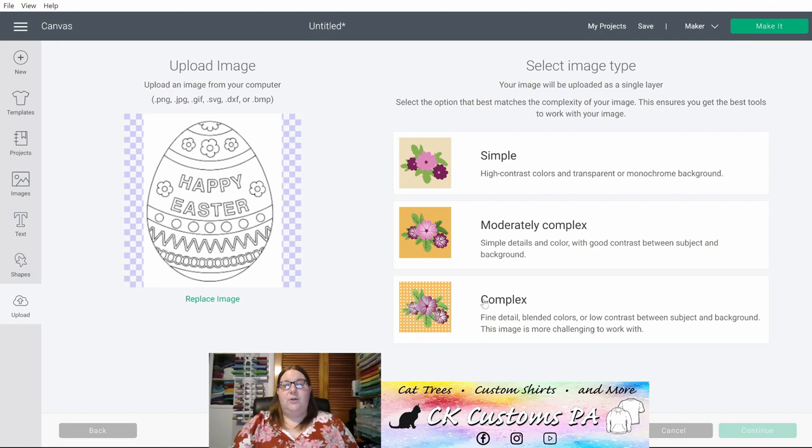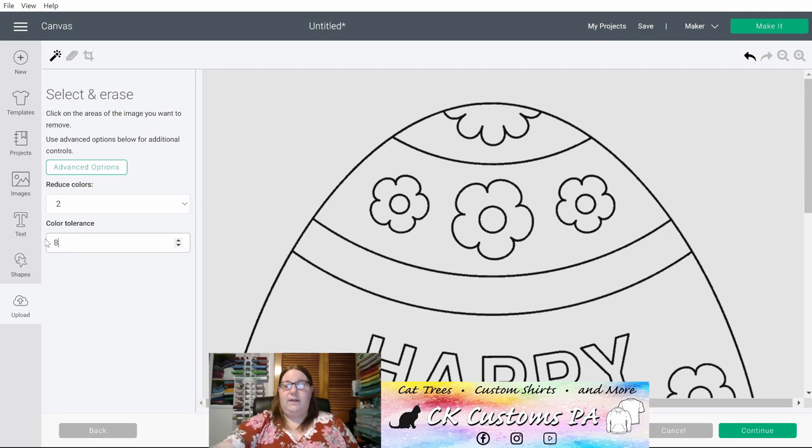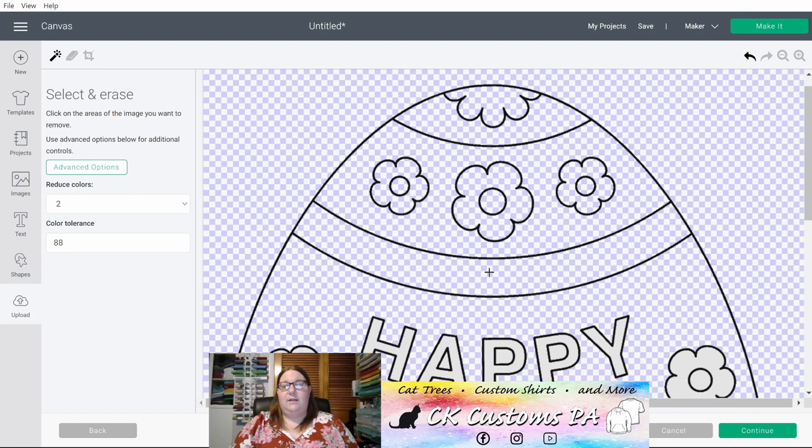Once you select your image you'll be able to go through an upload process. If you select an SVG it will skip to the end step for saving. This was not an SVG so I will need to go through the cleanup steps. I'm going to click Complex and click Continue. You'll see here that I have two colors to this design — black and white — where the white we intend to remove, so I will click Advanced Options, let it know that I have two colors, and increase my tolerance to take care of any blurred pieces of the design.